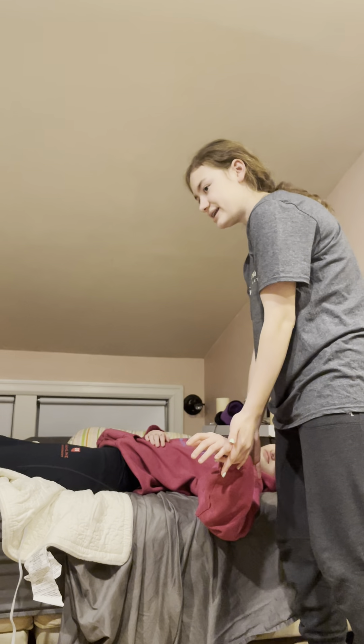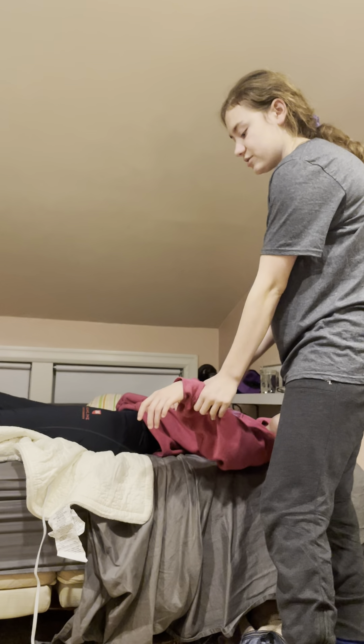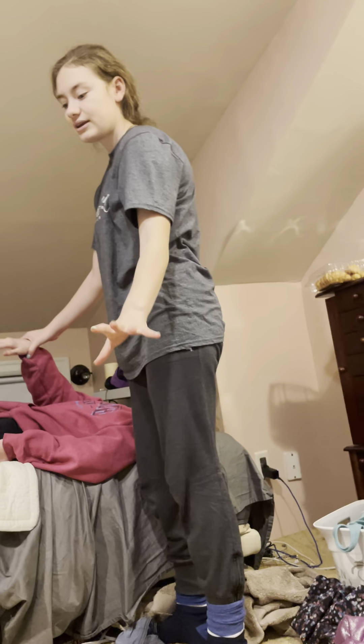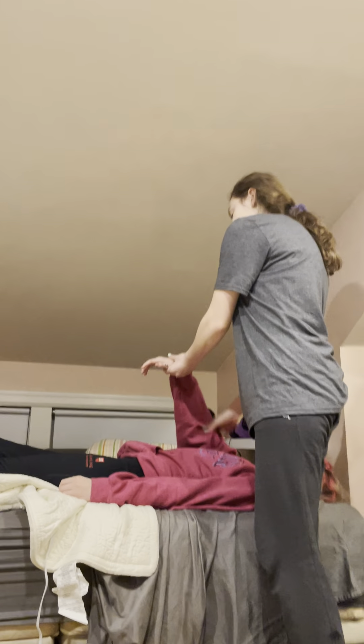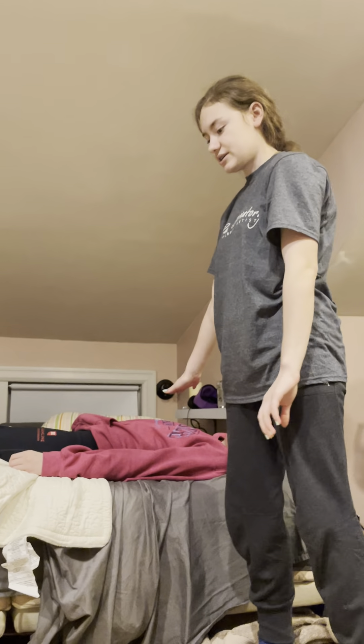We can move on to the arms. For this we'll use soap — we don't have to use the corners like on the face. Put some soap on the washcloth, add some water, rub it around, grab the arm and clean the arm, the fingers, all over, including the armpit. Then rinse with just water, pat dry with the towel, and do the same for the other arm — wash, rinse, dry.